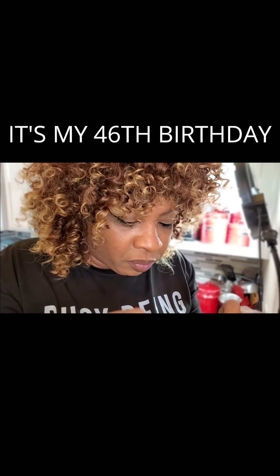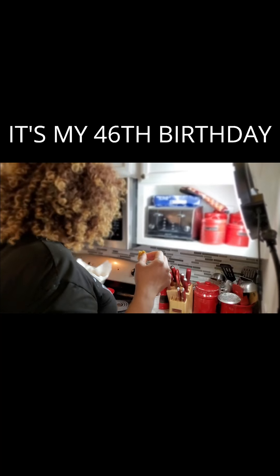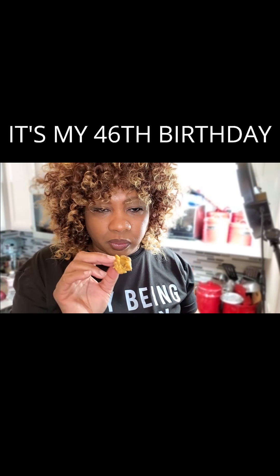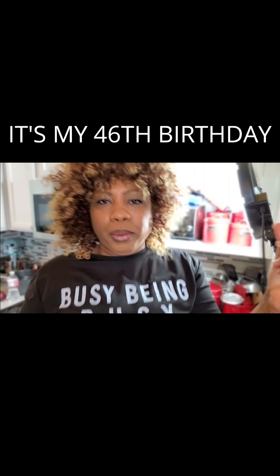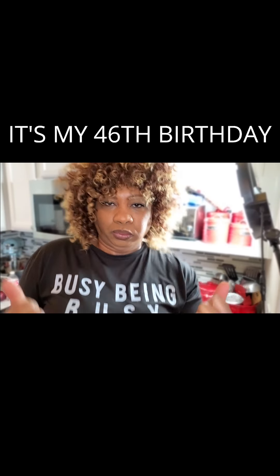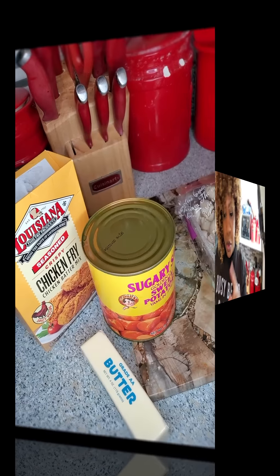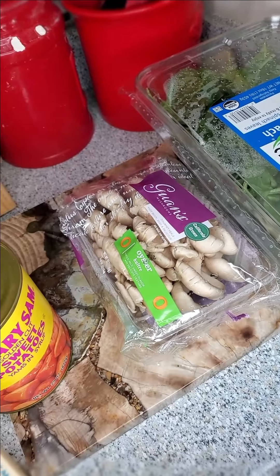Oh yeah, no tooth over there. This is delicious. That's how you do it. All right, let's get into cooking us a little something something.